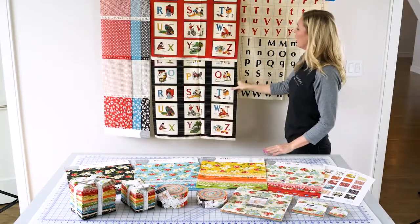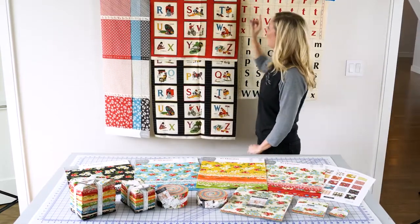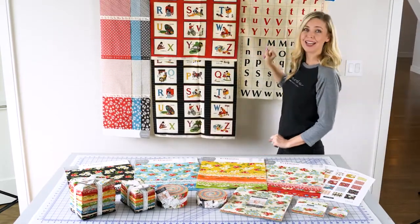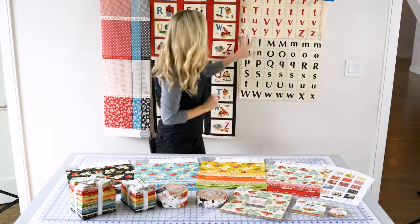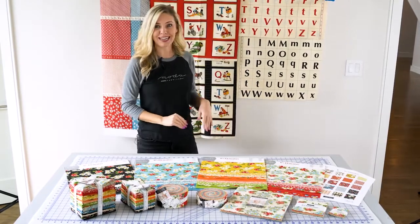As well as a panel that has all these great alphabet letters with the radio, and this one says wagon. Then over here we have the alphabet so you could make your own words to put on the quilt. Such great ideas.